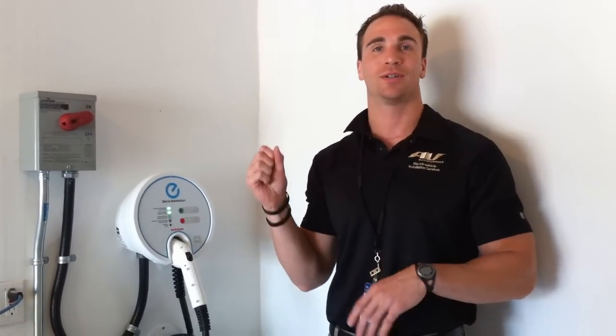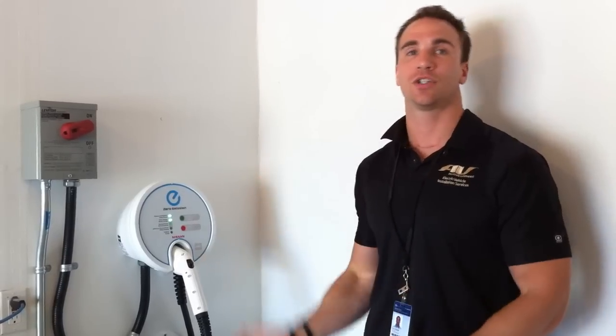One thing to note: if the power should go off — since a lot of charging will be done at night — and you woke up in the morning and saw your alarm clock blinking at 12 or 1, your car, as soon as the power came back on, would resume charging. You wouldn't need to come back out and restart the charger — it will do it itself.